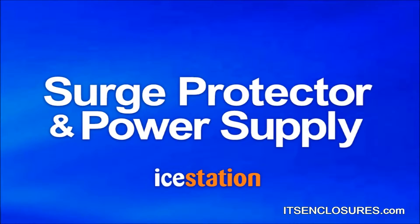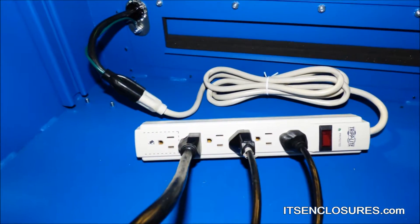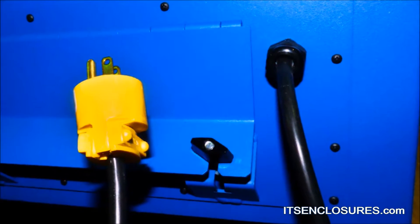Surge protector and power supply: a six-outlet surge protector and ten-foot power supply cord can be added to the inside of the Titan to power various electronics.